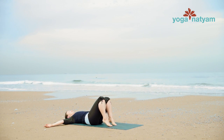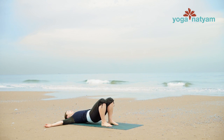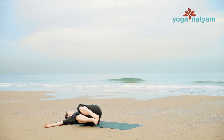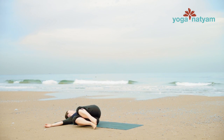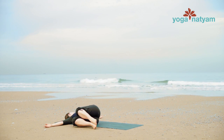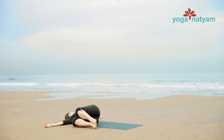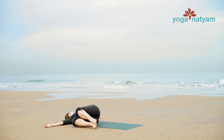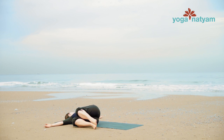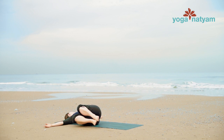Feet flat to the mat with knees pointed up. Inhale, lift the hips and shift them two inches to the left on your mat. Then roll over the right hip to take your knees right for a twist. Turn your gaze left to look away from your knees for a full expression of twist. One more breath here. And as you take your next exhale, draw belly button to spine. Bring your feet back to the mat.